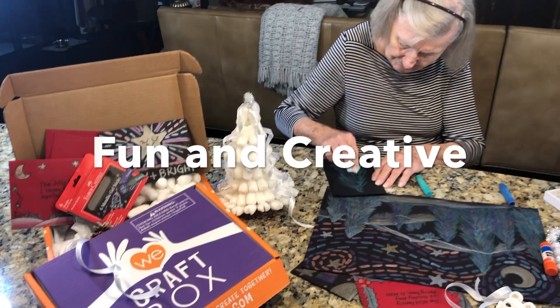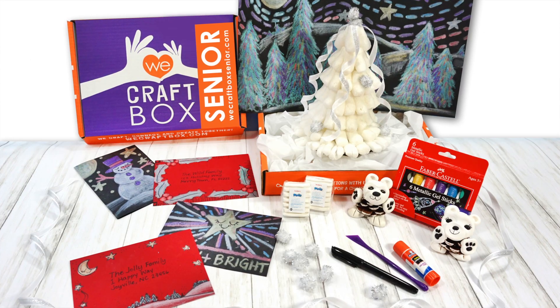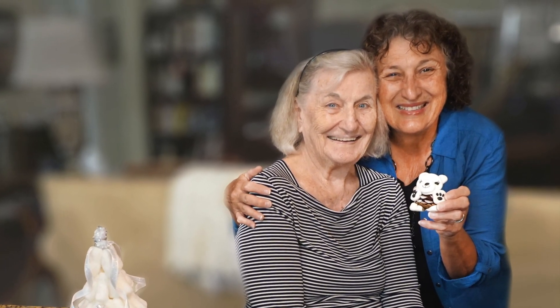Each month our craft box features a unique theme and story about the crafts. With three or more crafts, easy to follow photo directions, and all the materials included, you can save time and invest in a stress-free creative experience every month.